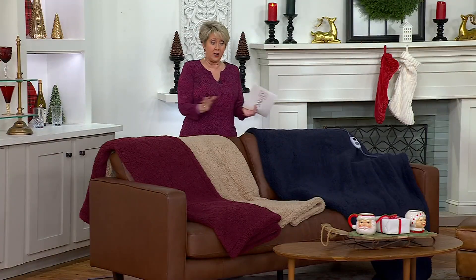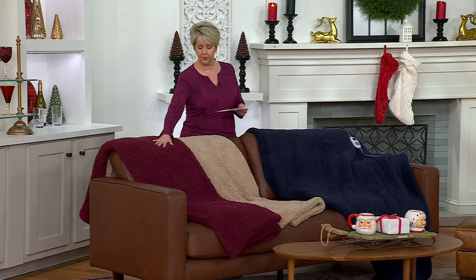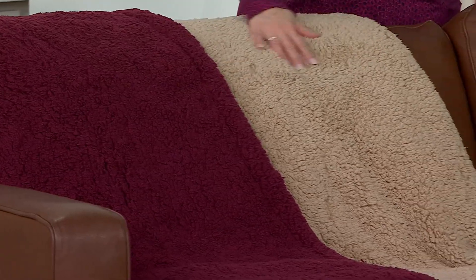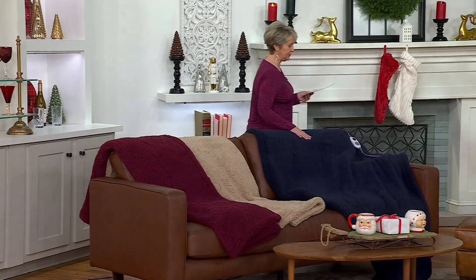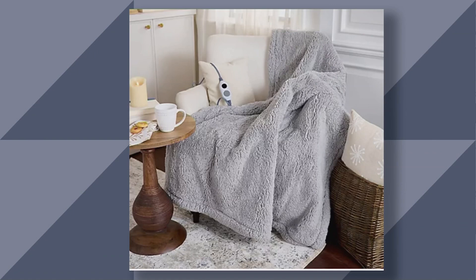We're going to talk about that because you just plug them in, and then you can set the heat however you want — low heat or higher heat. Here are the colors: we have burgundy, this one is sand, a beautiful tan, here's the navy blue, and then we also have a gray one on QVC.com.